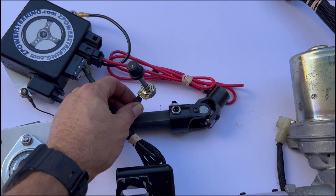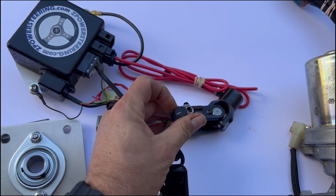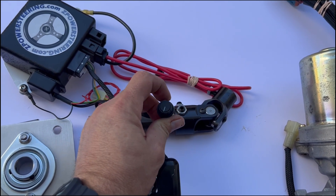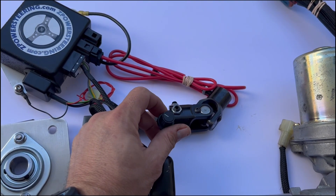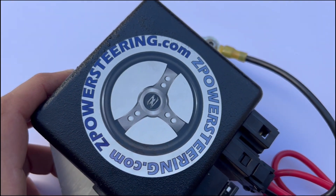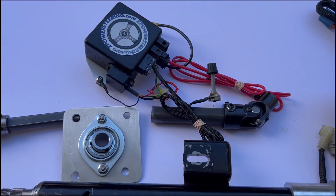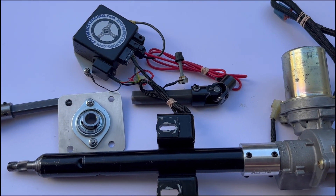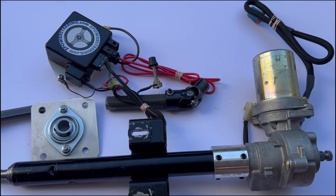The last part is this knob or potentiometer, which adjusts how much assist you get — sort of 0 to 100. The instructions advise somewhere between 25% to 50%; I'll figure out what's best for me when I get to that point. I got this particular unit from zpowersteering.com. There are quite a few out there and this one seemed, after my research, like one of the better ones. I'm not affiliated with them — they haven't paid me or anything. I did buy this, but I thought I'd make this video to make it a little easier for the next person who wants to install one.